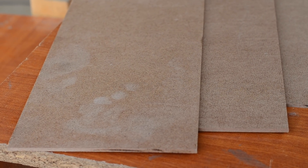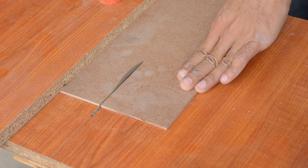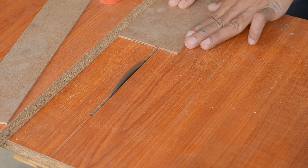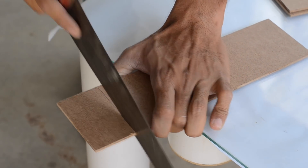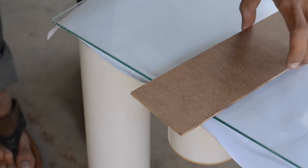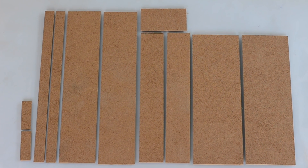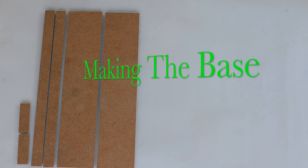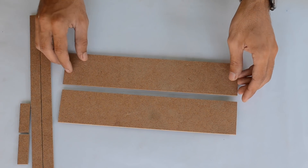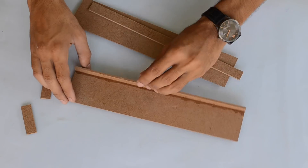For making the body of this table fan, I'm going to use 3mm thick MDF sheet. All the pieces are cut down using a homemade table saw and later cut to the required length using a hand saw. The dimensions for all these pieces will be provided on Instructables — the link is in the description below. I started to glue all the pieces that form the base of this table fan, which measures nearly 12 inches long, 2 inches wide, and half an inch high.